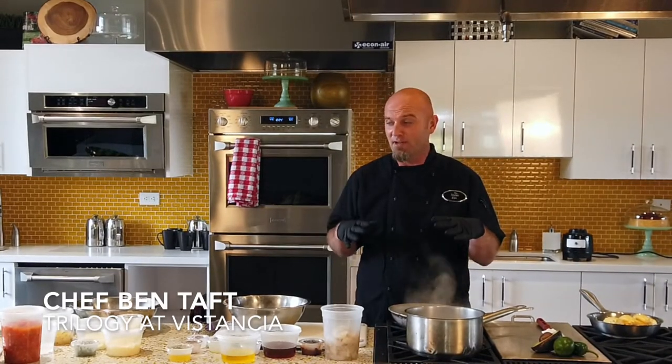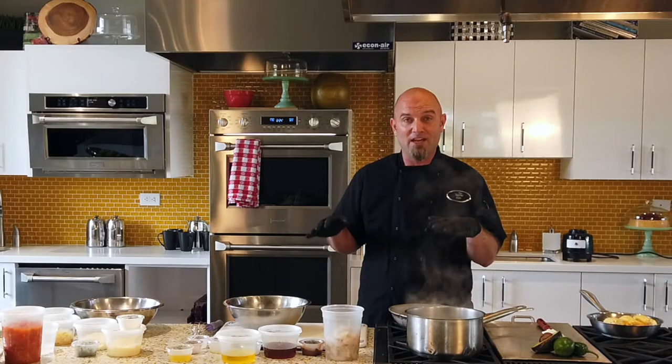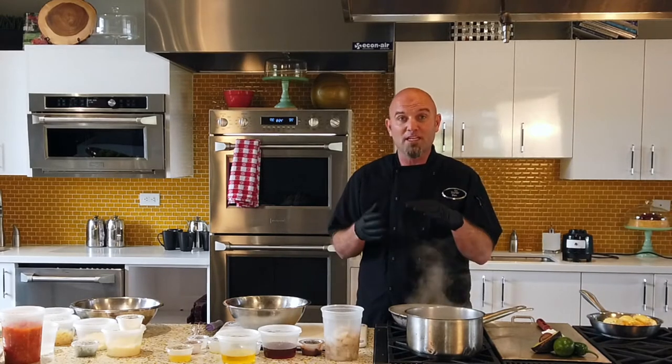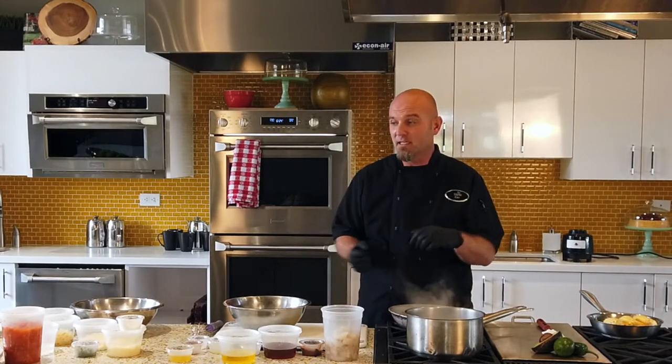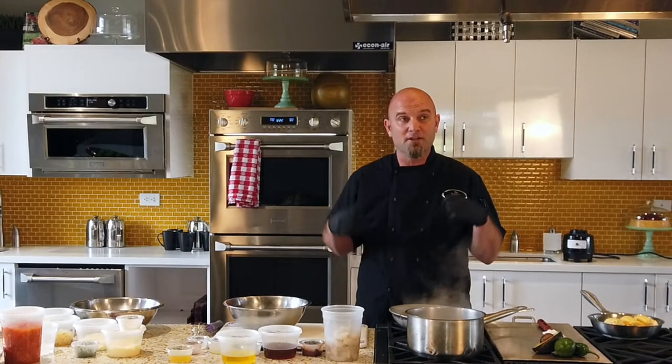At the Cinco de Mayo Trilogy of Estancia, I'm Chef Ben, and today I'm going to cook you up a nice Cinco de Mayo special that you can have at your house and enjoy. There's a decent amount of ingredients here, but most of them you probably already have at home. There will be an ingredients list following all the recipes, as you've seen with all the past ones we've been doing. I really hope you enjoy them so far — me and the lifestyle team love putting them together. Let's get started.